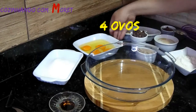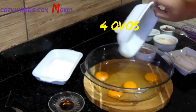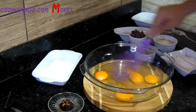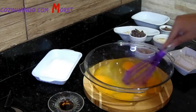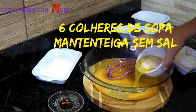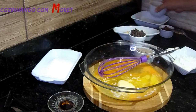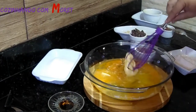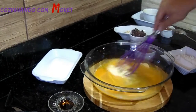Então pessoal, iniciando a nossa receita, nós vamos utilizar 4 ovos. Já podemos ir misturando esses ovos com 6 colheres de manteiga sem sal, onde a manteiga já deve estar mais molinha, para facilitar o nosso preparo. E vamos misturando.